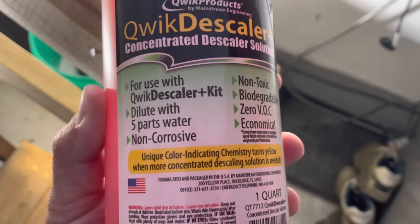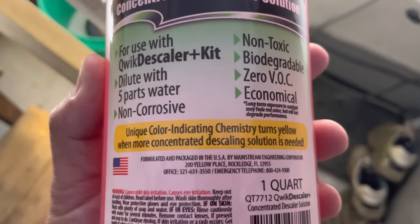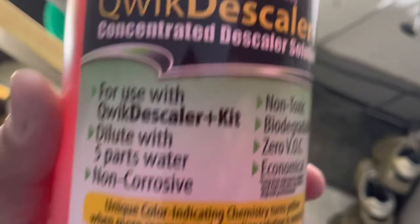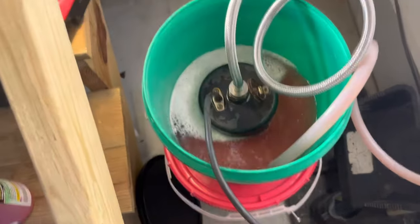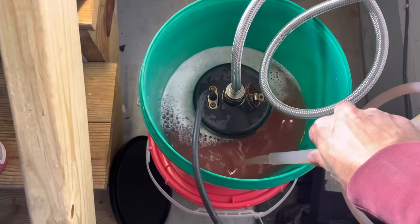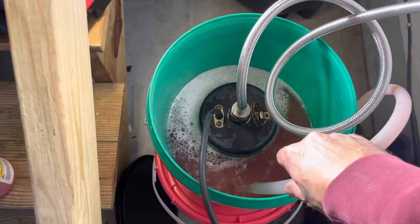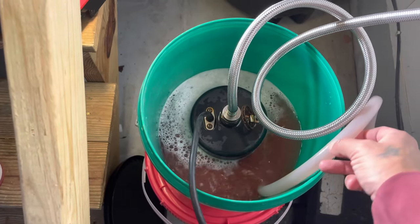Our pump is running and you can see our solution is flowing through the hose, out of the pump, and into the bucket. You're going to want to let this run for about 45 minutes to an hour. This solution turns yellow when more concentrated descaling solution is needed — it starts off a pinkish-red color. I can already tell it's starting to turn a little more yellow than when we started, so we'll still let it run and see if it turns more yellow, and if so we'll add more solution.